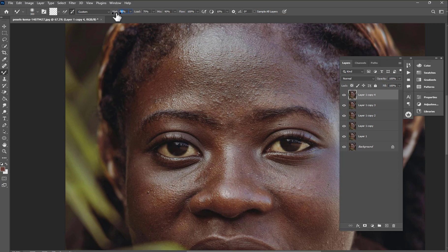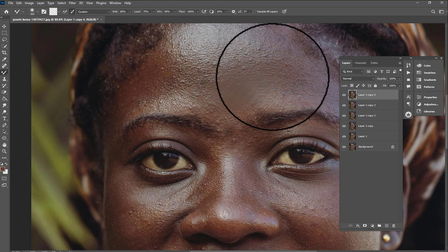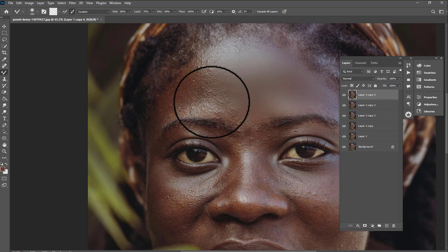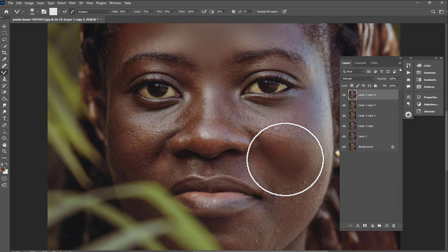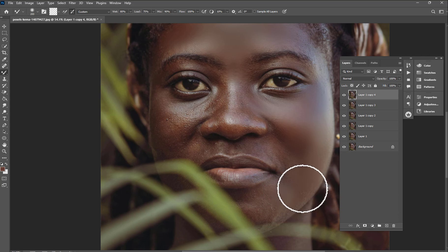You can set it to 5, but I prefer to set it to 80 because I know how to use it and I'm going to work fast. Just watch. Then go back to the Mixer Brush and start painting. Make sure you pull from the side inward so it looks natural.